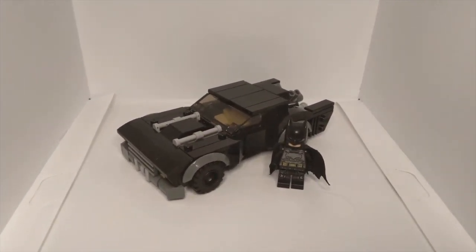This Batmobile is specifically based off of the new movie The Batman, which was coming out in 2021. I was really excited for the movie when the second trailer came out at DC Fandom 2021, and I've been working on a Batmobile mock. The reason this is coming out about a month after DC Fandom is because after I made this mock I started working on another one.